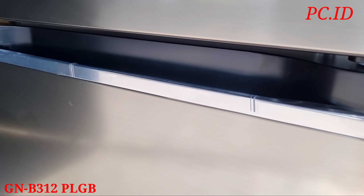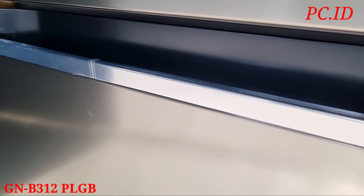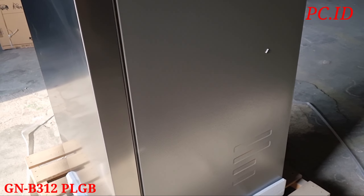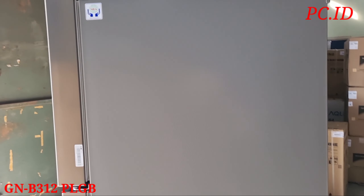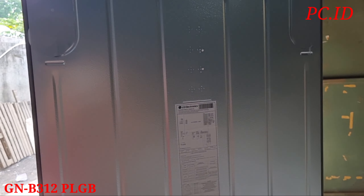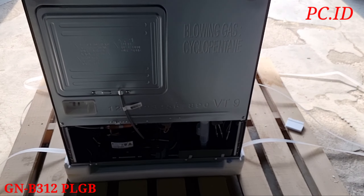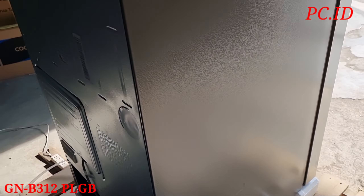Ini dia unitnya. Untuk warnanya itu warna abu, tapi abu muda. Dia lebih muda dibanding tipe 215. Di pintu bagian bawah itu ada list warna silver, ini membuat kulkasnya tambah lebih premium.